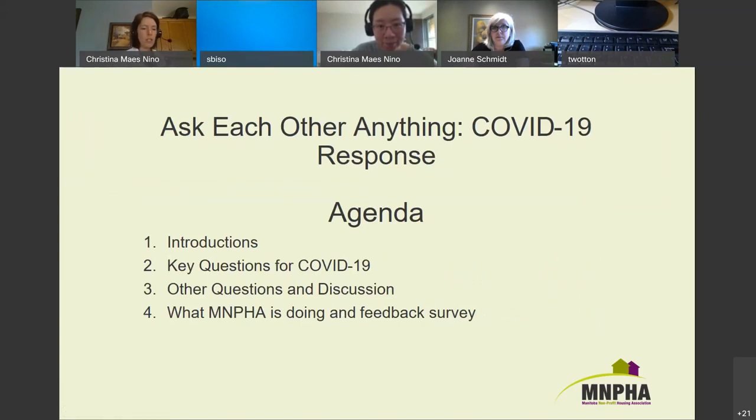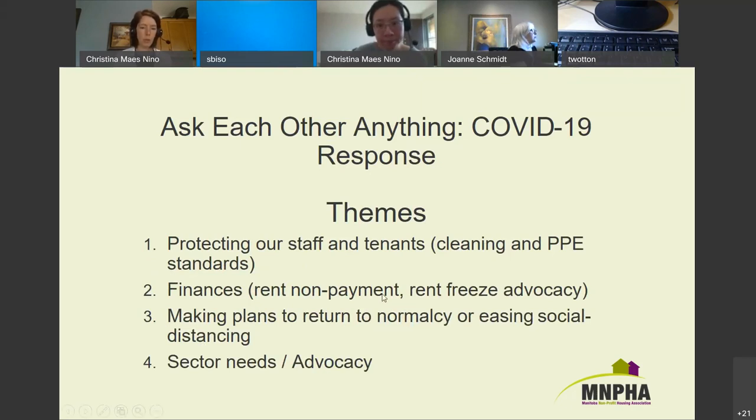The agenda today: we've done introductions; next are key questions — we'll go through questions people asked when they registered. Some questions will fall under other topics because they're bigger questions that would affect you day-to-day anyway. At the end there's a chance for discussion, and we'll tell you about upcoming webinars and a survey for feedback. We'll organize the questions by themes to get discussion happening on particular topics.